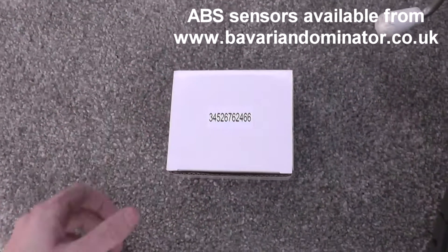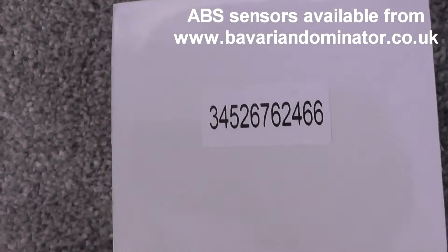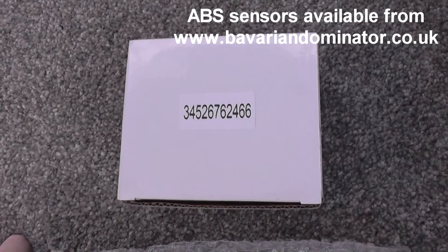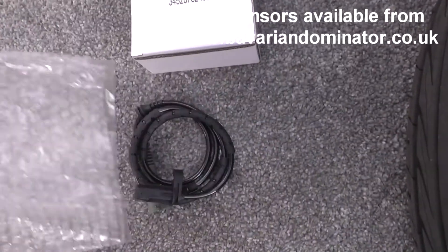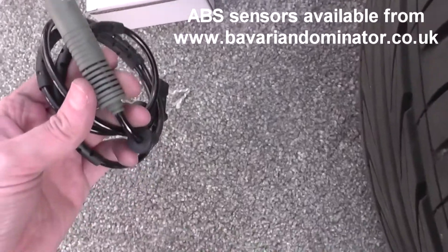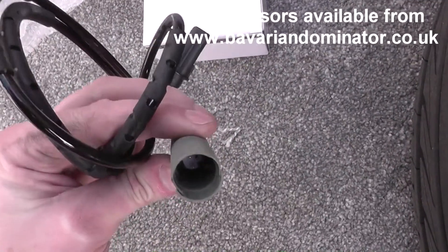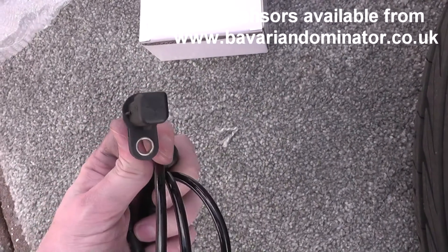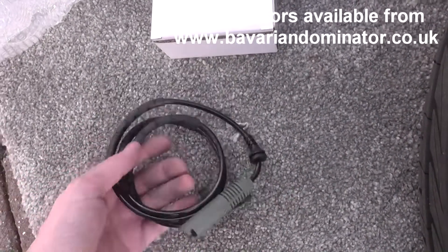This is the new ABS sensor — that was the part number. Generally it will be the same on your vehicle, but it might not always be the case so you might need to double check it. It came from www.bavariandominator.co.uk — that's a good price, I've used them before for ABS sensors, so definitely give it a try.